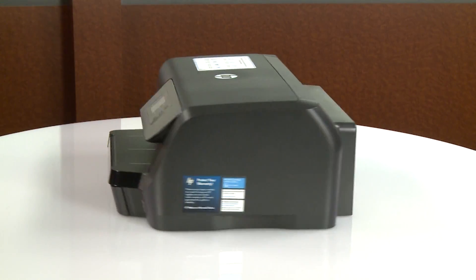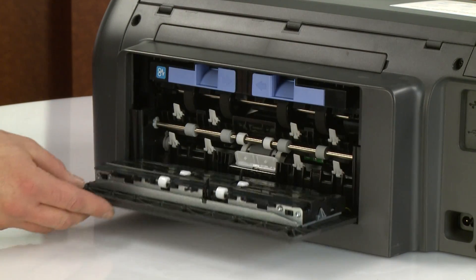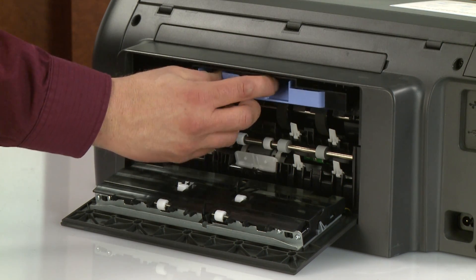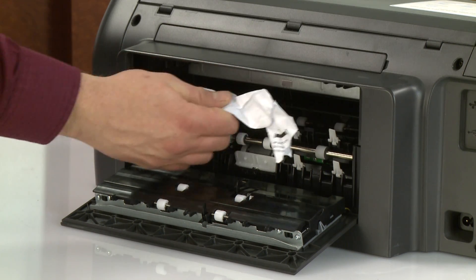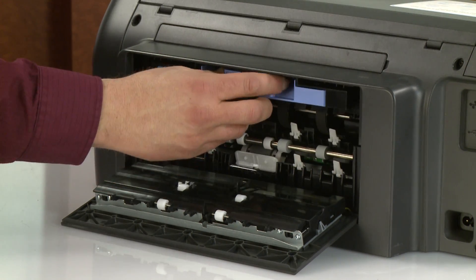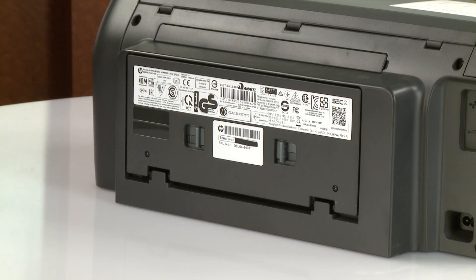Go to the rear. Push in the two tabs on the rear access door simultaneously to open it. Push in the two tabs on the paper path cover simultaneously and pull it towards you to remove it. Remove any jammed paper found. Insert the paper path cover back into the printer. Close the rear door by pushing it forward until the two tabs snap into place.